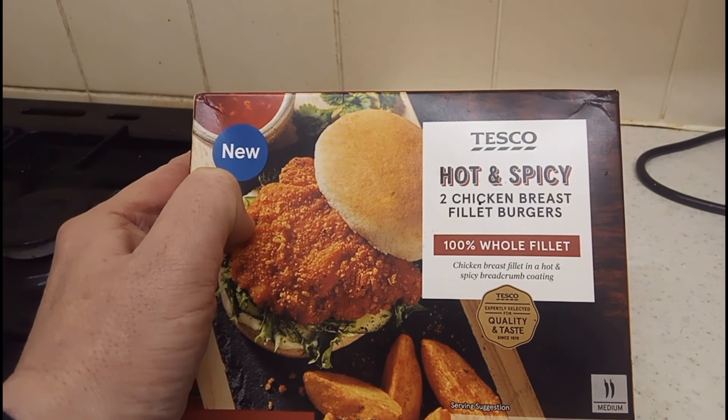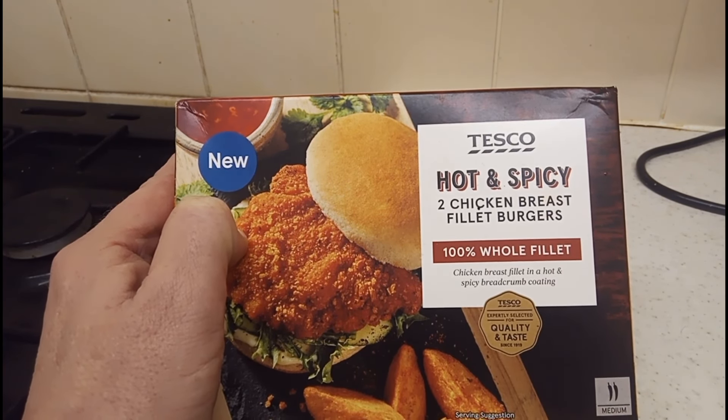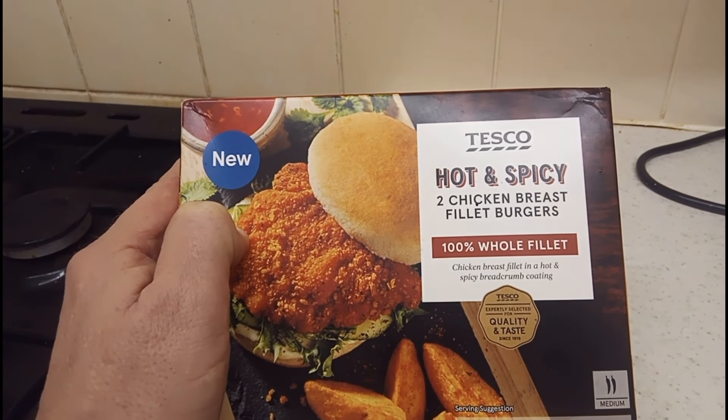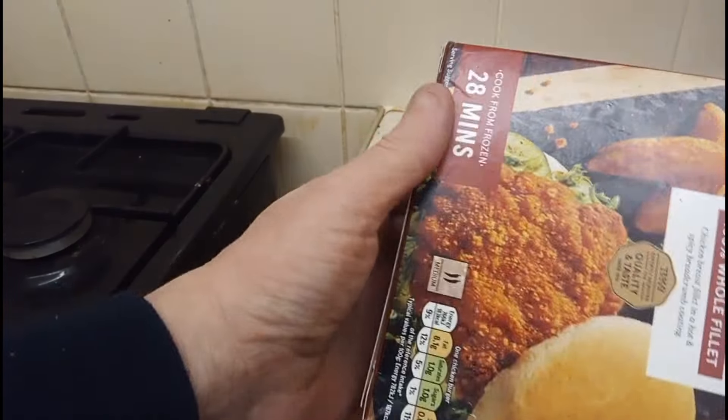Today we are going to do some of these. From Tesco, we have got some hot and spicy chicken breast fillet burgers. We get two - 100% chicken fillet, and it's going to be really spicy. Let's have a look at my coffee.